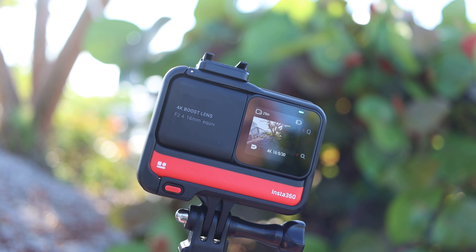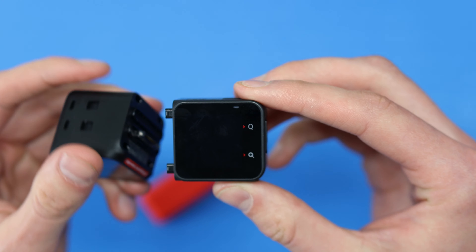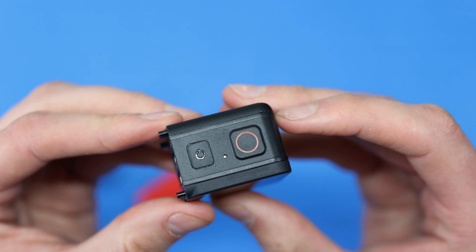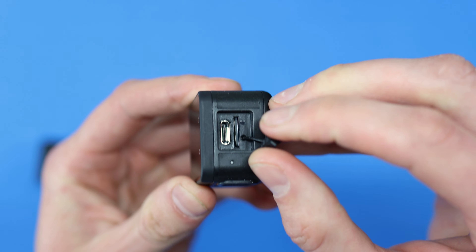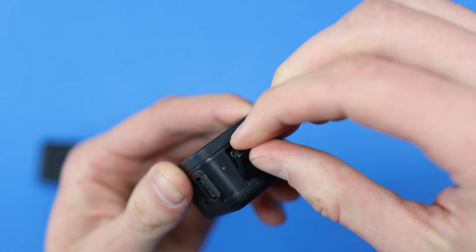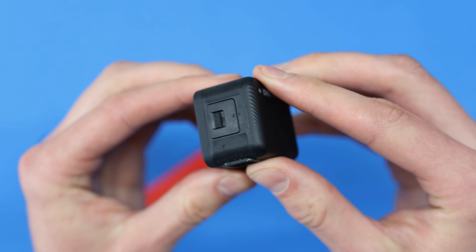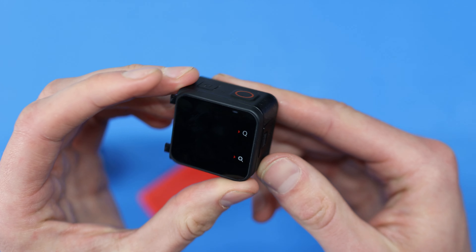On one side you have a touch screen display that's easy to see in bright daylight — I was in Florida so it was really bright and sunny, and I was still able to see it in all conditions. On top you have a power button as well as a record button. On the right side, there's a waterproof cap that protects the micro SD card slot as well as the USB Type-C charging port.